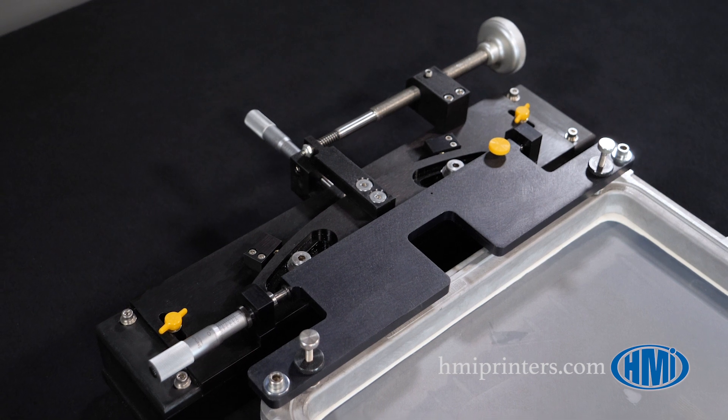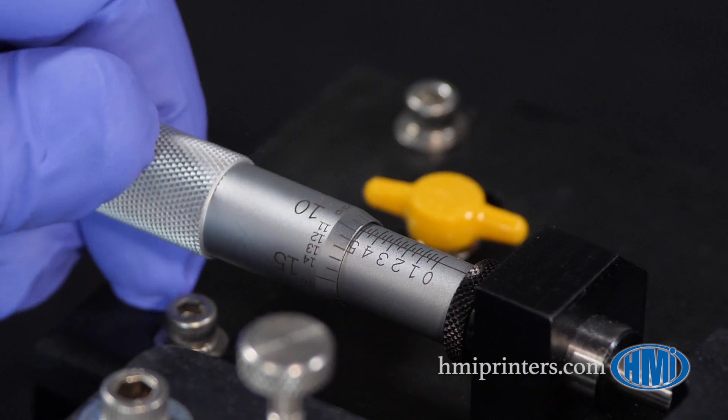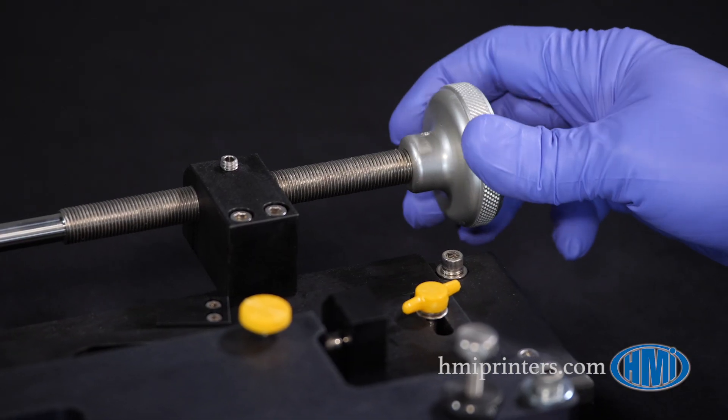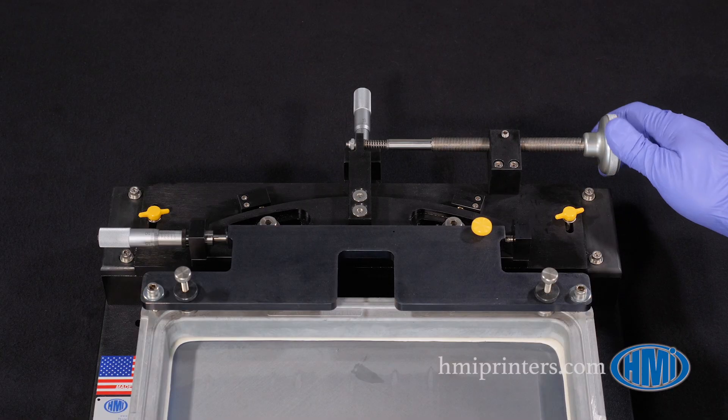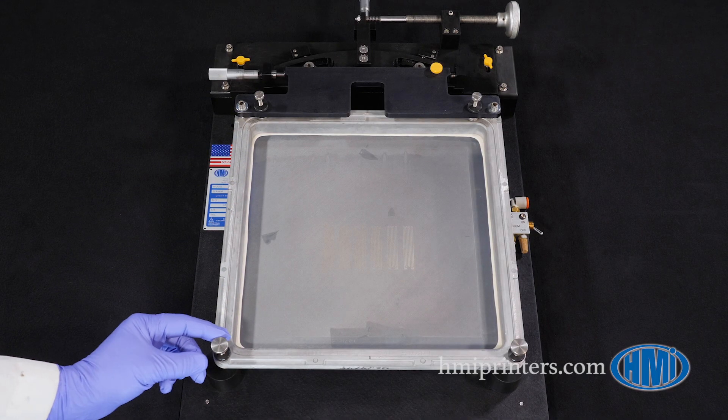The 088 features an adjustable screen positioner to align the screen image to the substrate to be printed. Micrometers move the screen in the X-direction and the Y-direction, and the theta knob rotates the screen about its true center, allowing for simple and precise adjustments. Once in position, the screen is locked into place.